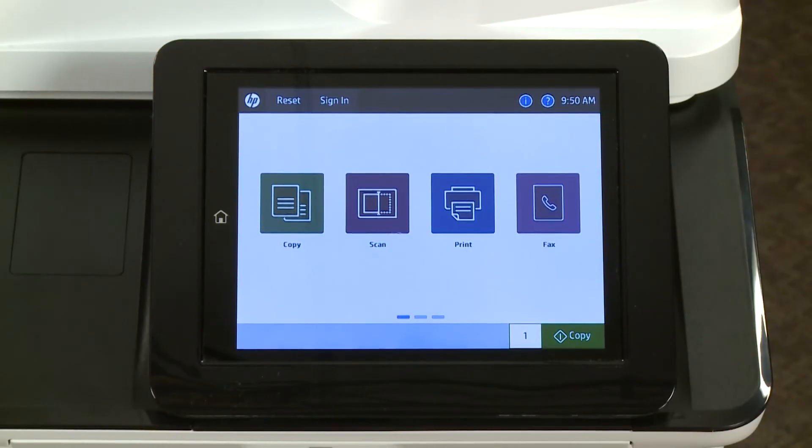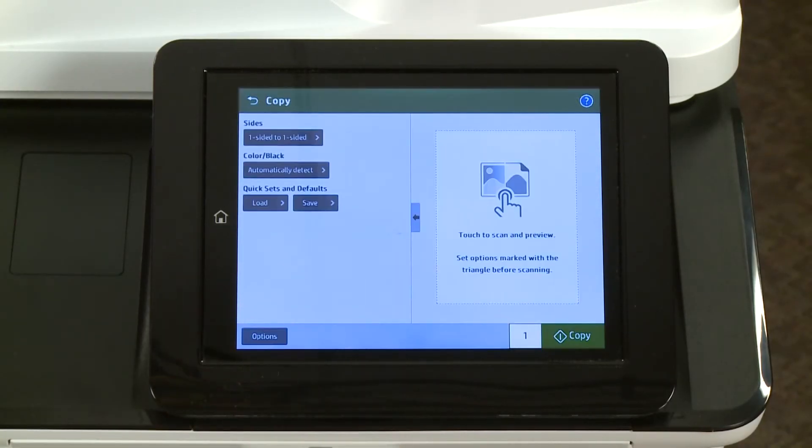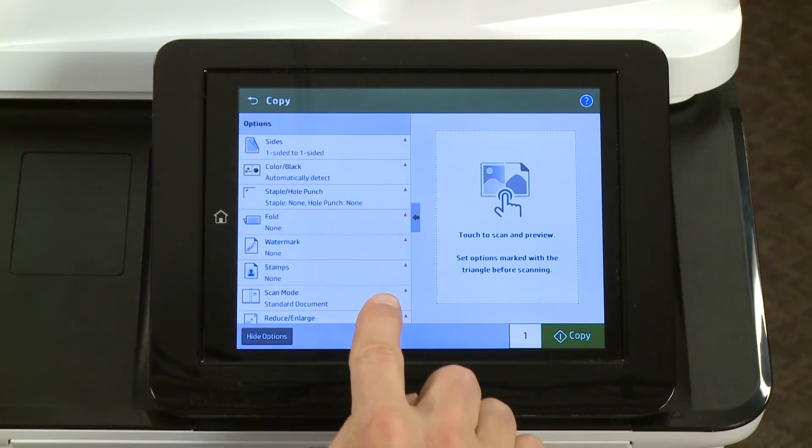On the home screen of the printer control panel, touch Copy, touch Options, and then touch Booklet.